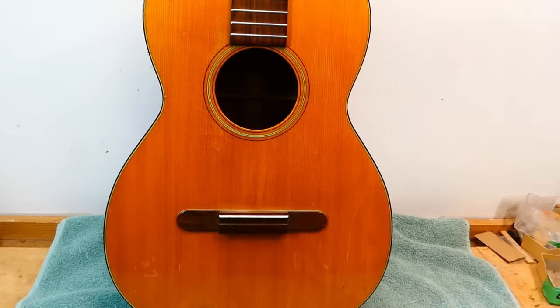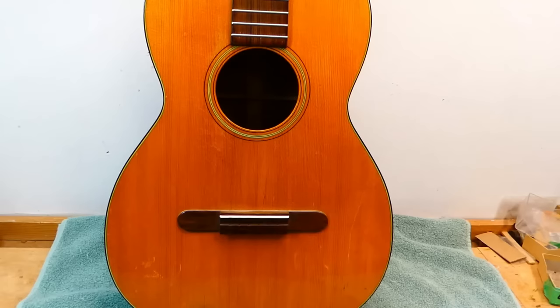In 1966 they got around to making a lower-cost mahogany version, the 0018C. This is an example of that. It is, in fact, from the first year of production, 1966.